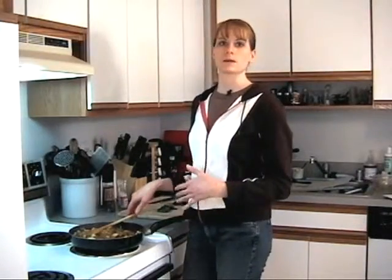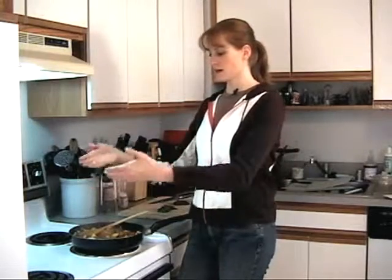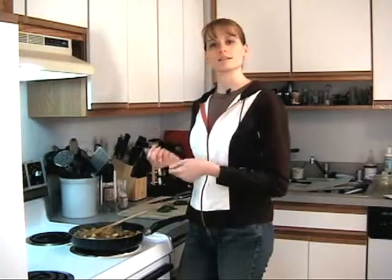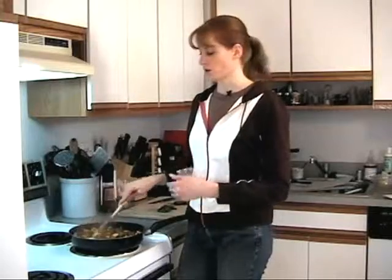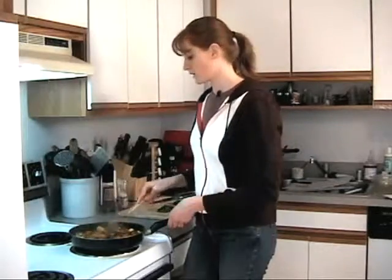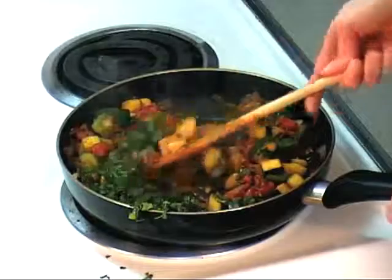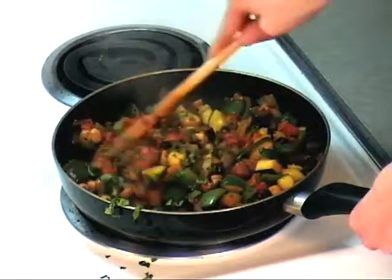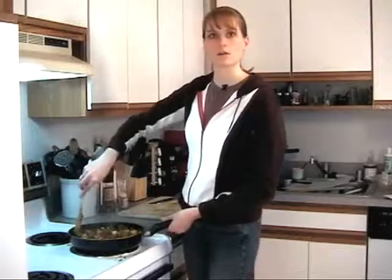I've already chopped up our basil and parsley — about two tablespoons each of fresh. If you don't have fresh on hand, use about a teaspoon of dried parsley and basil, and add those when you add all the vegetables. Dry herbs tend to take heat better than fresh herbs do, which is why recipes often add fresh herbs at the end — so you don't overcook them. I'm going to go ahead and add the basil and the parsley. It smells wonderful and the colors look beautiful. I'm going to add some salt and pepper to taste.